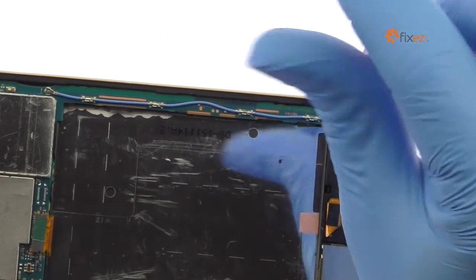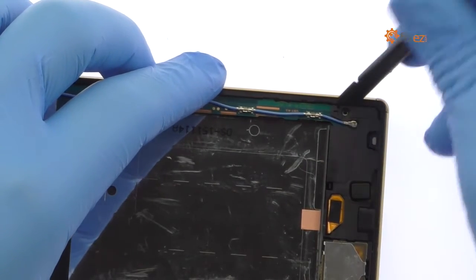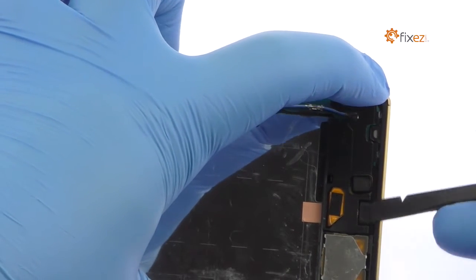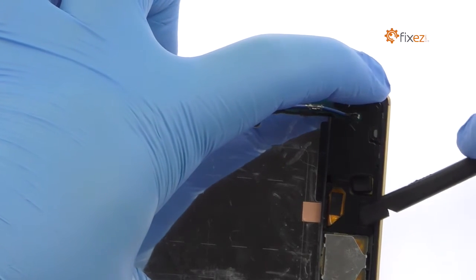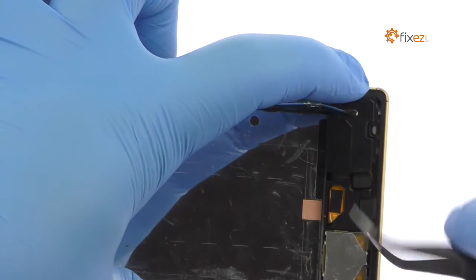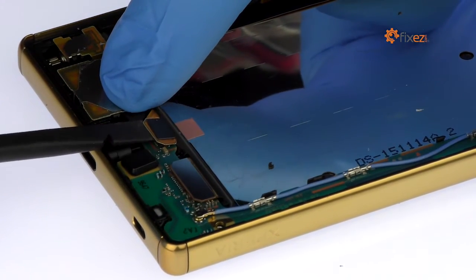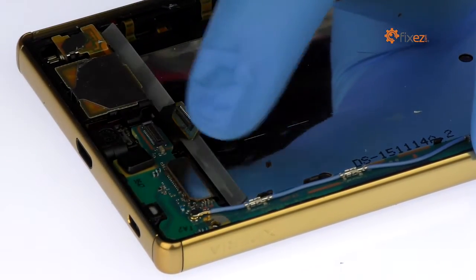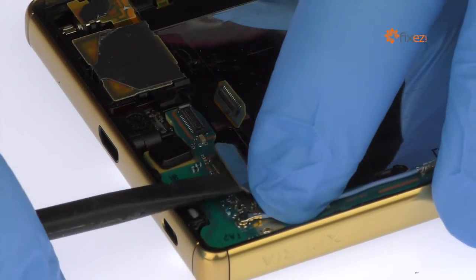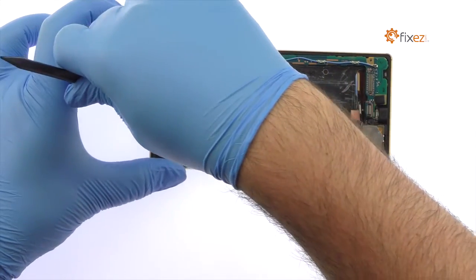Remove the following Phillips screw. Use the tweezers to remove the plastic piece covering the bottom of the logic board. Detach the micro USB port. Remove the plastic strip and disconnect the Z5 Premium LCD and digitizer cable from the logic board. Use the nylon spudger to carefully pry up and remove the motherboard from the Sony phone.